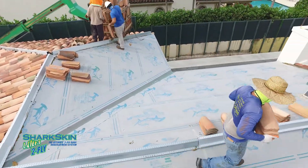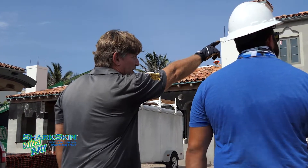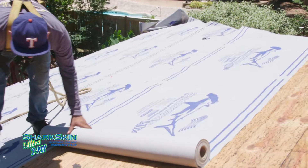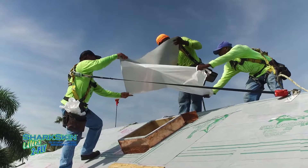In South Florida, we asked professional roof contractor Dan Arguelles what he puts on his roof. If a hurricane was coming here, I would sleep great knowing that I did for my family the best that the industry has to offer, and that's a shark skin two-ply system. It is a true building envelope.